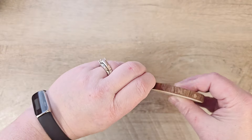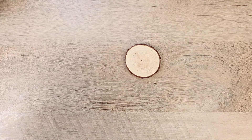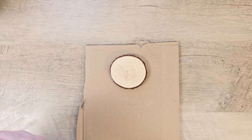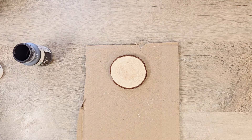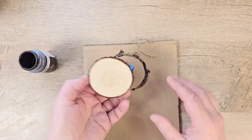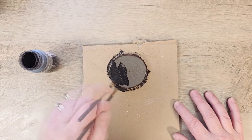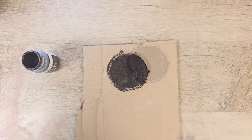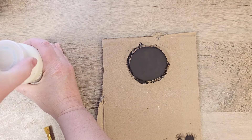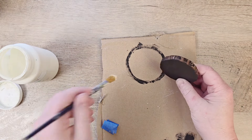Next, let's work on our wheel for our wheelbarrow. I'm using a wood slice ornament piece — this one had an eye hook at the top so I removed that and saved it for another craft. Using Waverly Chalk Paint in the color ink, I'll paint both sides of this wood slice. Once the paint has dried, I grab the Waverly Chalk Paint in the color plaster and dry brush around the outside edge of our wood slice.